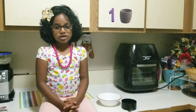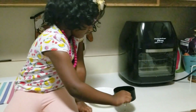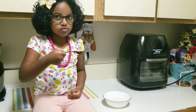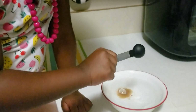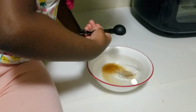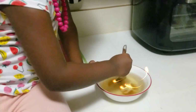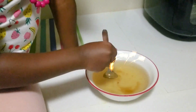Let's add one cup of warm water in a bowl. Now we add two teaspoons of sugar. What a mix! It's getting yellow because I added brown sugar.